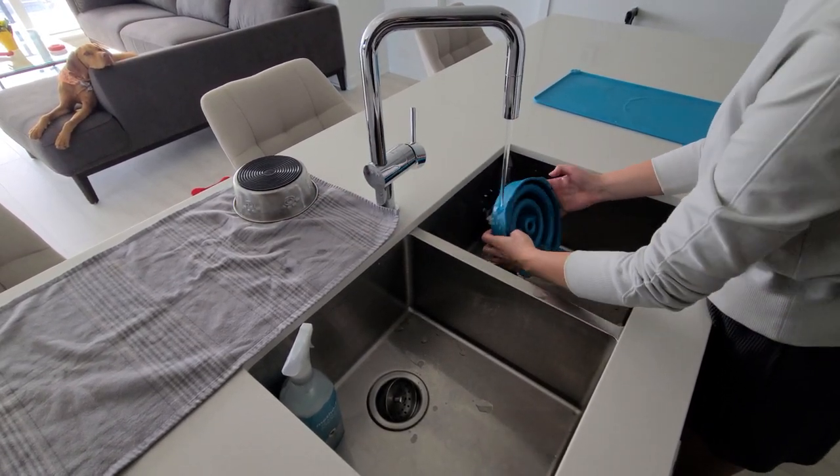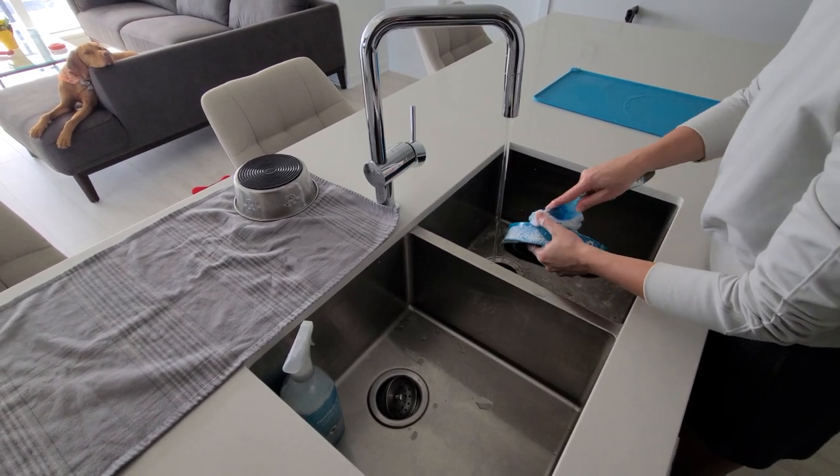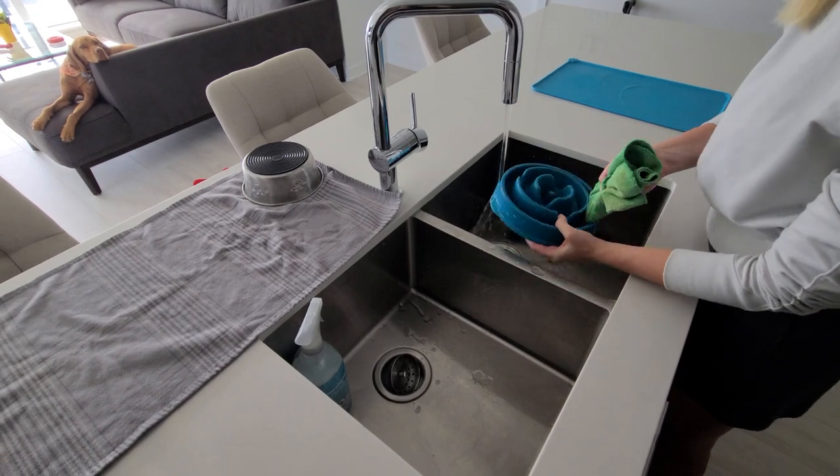We have a blue rubbery mat that holds everything in place and protects our floors. You'll also notice we have a special food dish for Willa to slow down her eating, but this also gets really dirty over time.